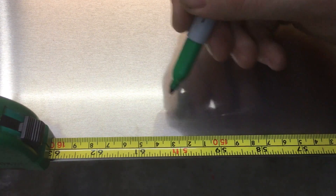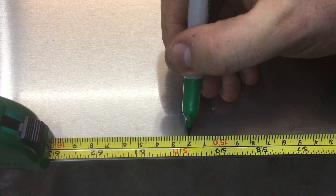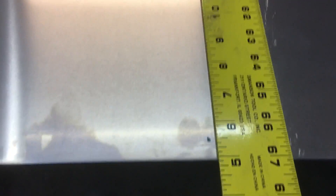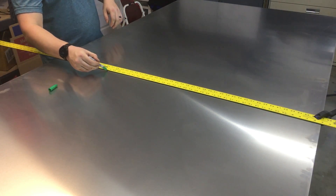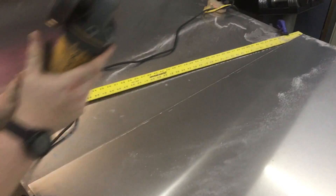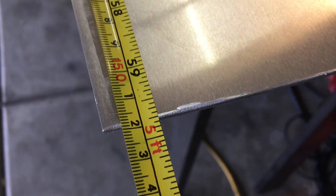So right about here, mark my line on the outside. The inside of that mark is where I gotta keep.